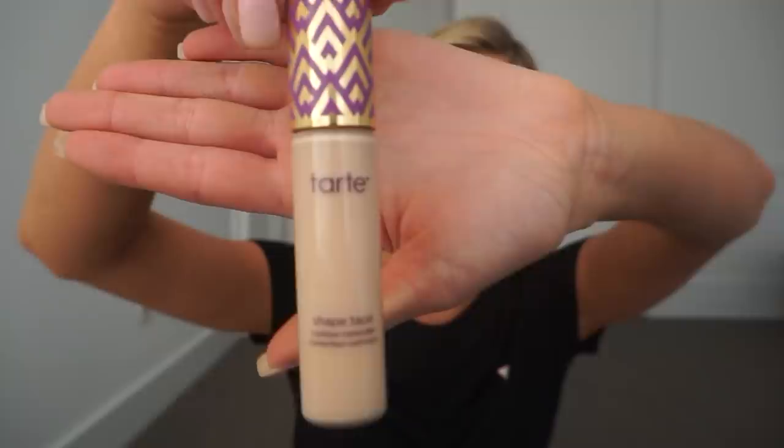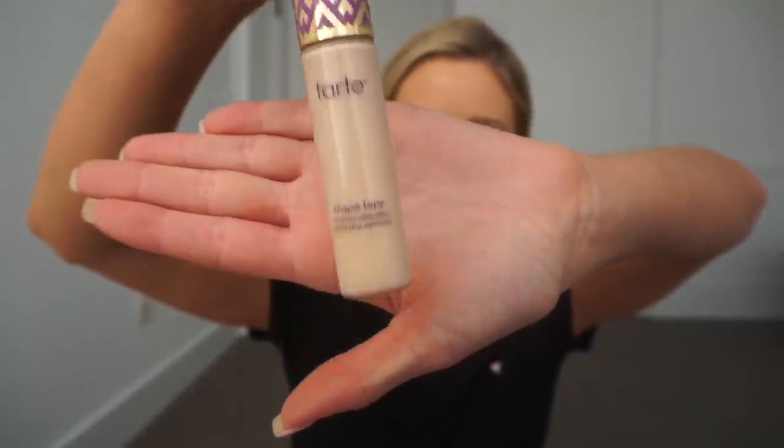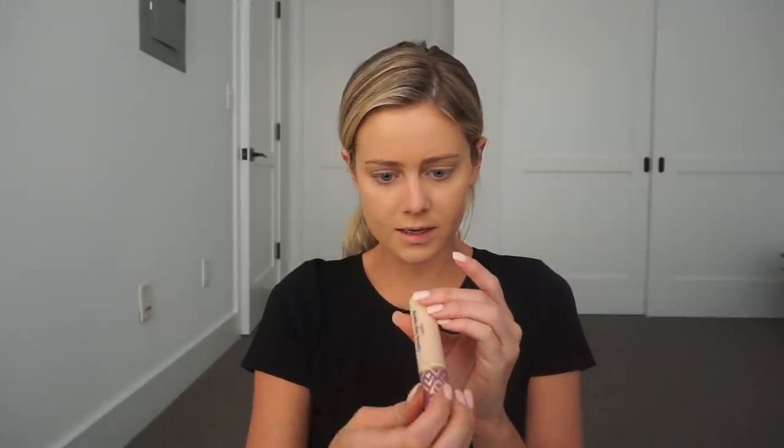Now I'm going to go in with the Tarte Shape Tape. This shade is Fair Light Neutral and I'm going to use a beauty blender because this stuff is good but it can be thick, so I want it to be seamless. I feel like nobody talks about putting concealer on these areas enough — it makes such a difference when contouring. I'll go in later and do a little nose contour because apparently everybody thinks I have a nose job, which I'll take, but I don't — I use makeup.